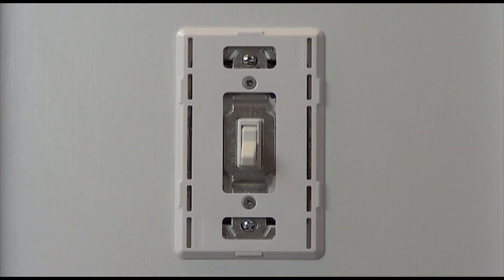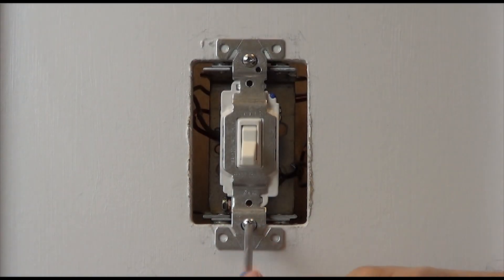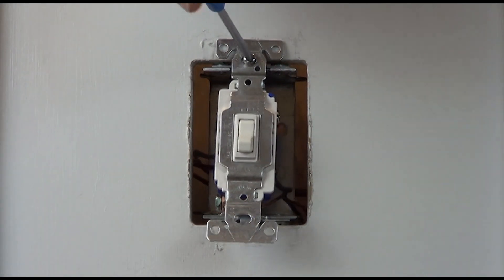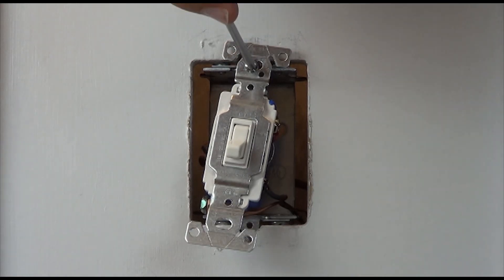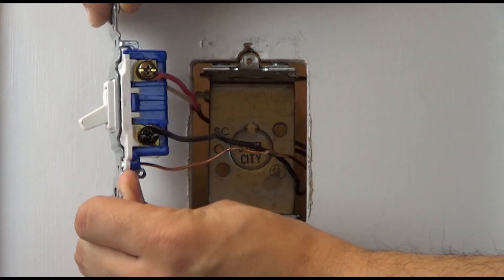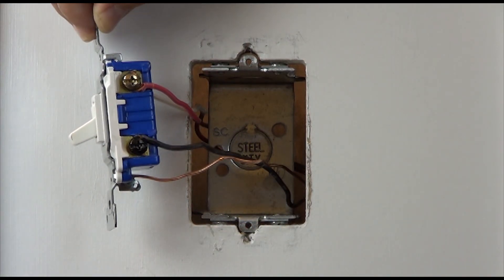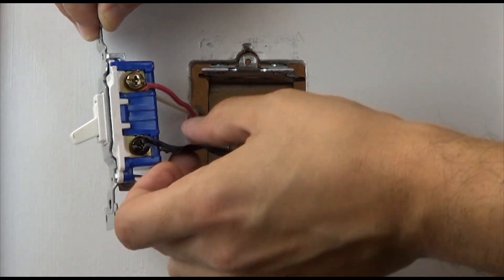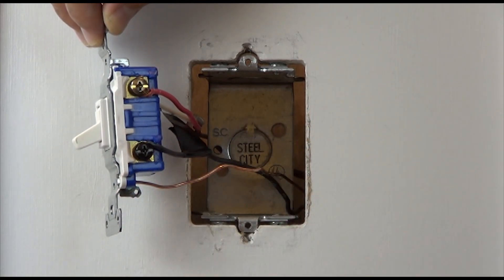With the power off at the breaker, remove the existing switch from the wall. Before disconnecting your old device, look at the screw colors on the side of the switches. In both locations, take a piece of electrical tape and tag the wire connected to the black screw. Knowing which wire this is will be important when hooking up your new sensor.